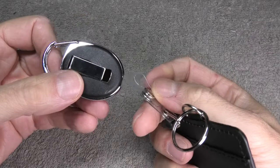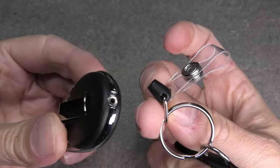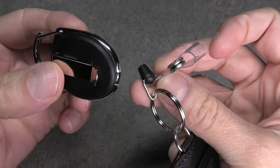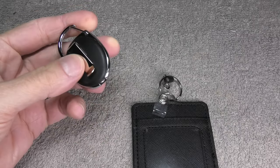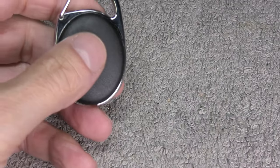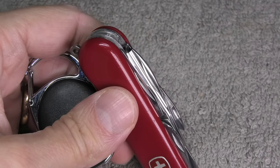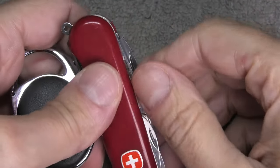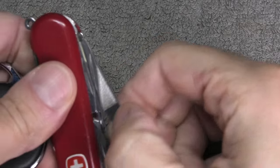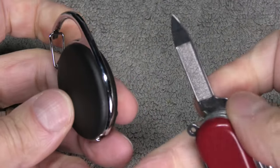We have this badge holder, and as you can see, the string that connects the badge holder to the reel clip has broken off. In this video, we want to show you how to fix this — how to reattach the string that's inside of the reel clip back to the badge holder. The only tool we're going to use is a simple pocket knife.